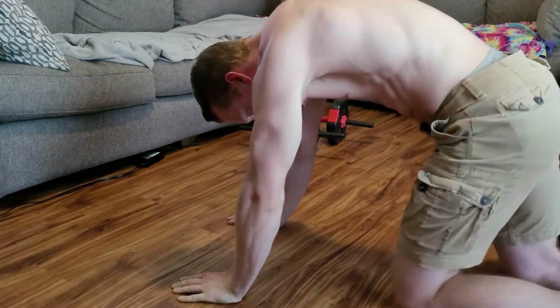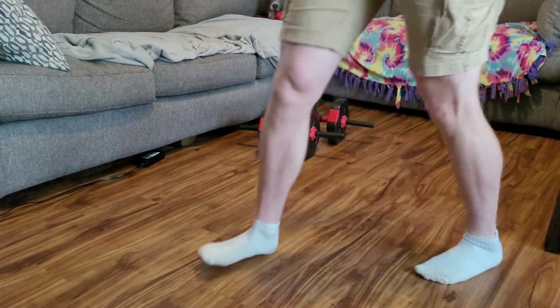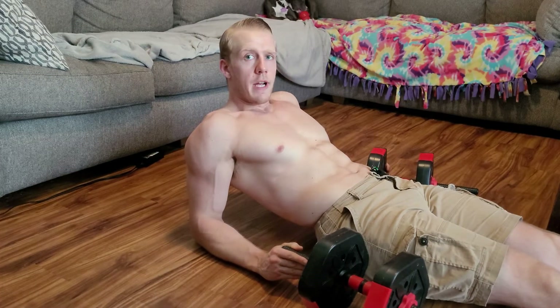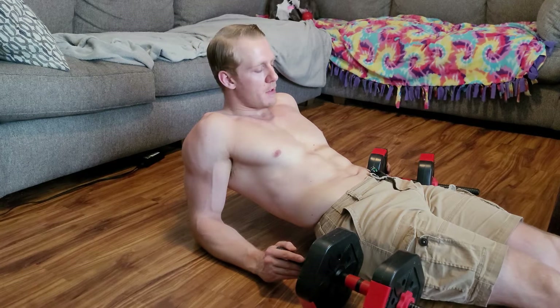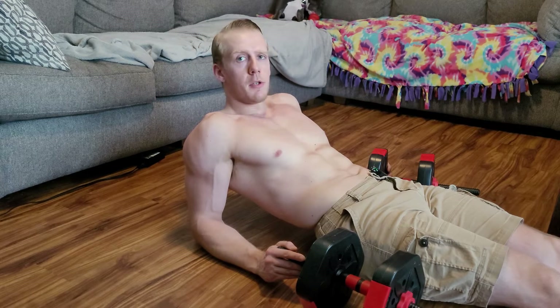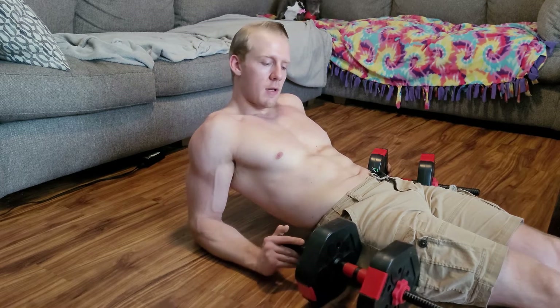Go until it hurts — never make it easy. Also, I want to emphasize breathing on all these exercises. Focus on your breathing big time; it's one of the most important things for pushing yourself to your maximum. Now let's move on to the last exercise.